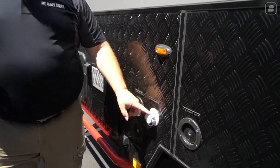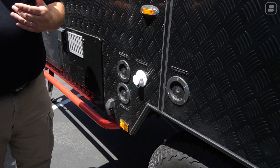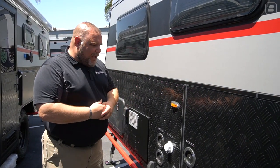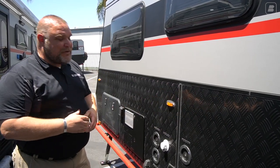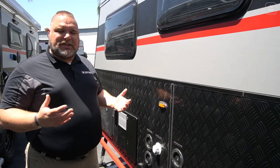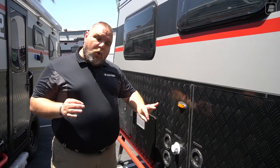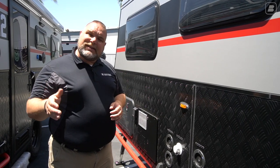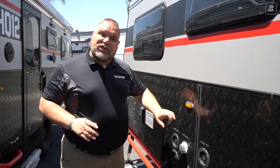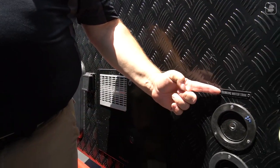Next we have our city water connection — a feature we didn't have on earlier units, since the engineering is done in the Australian outback where water spigots aren't common. This allows you to hook up at an RV park and bypass your water pump. It bypasses your general 50-gallon water tank only — the one that runs your toilet, shower, and sinks. It does not bypass your drinking water tank.